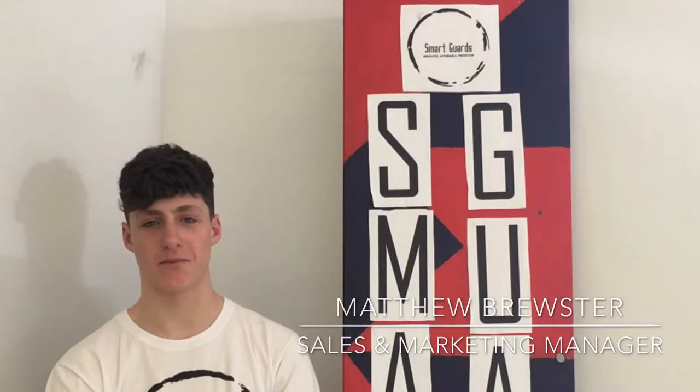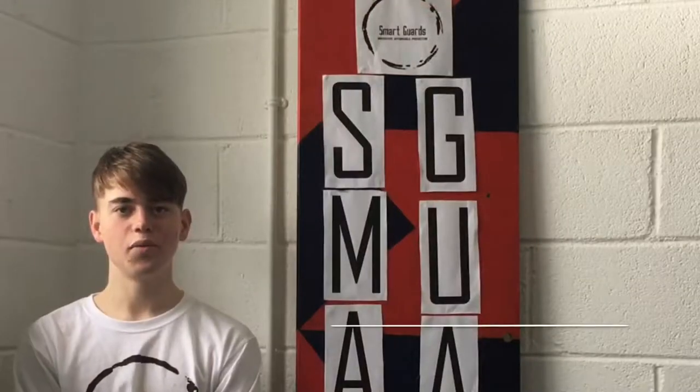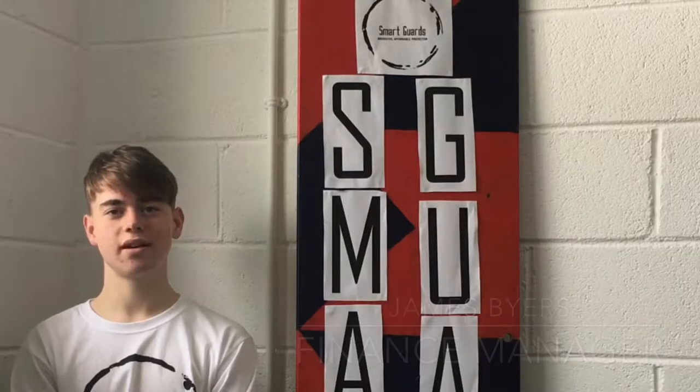Hi, I'm Machine, Managing Director here at Smartguards. Hi, I'm Matthew, Marketing and Sales Manager of Smartguards. Hi, I'm Ronan, Production Manager here at Smartguards. Hi, I'm James Marsland, Managing Manager at Smartguards.